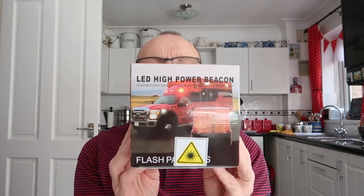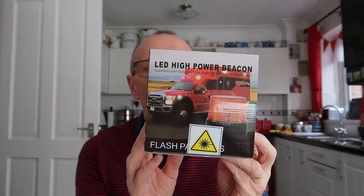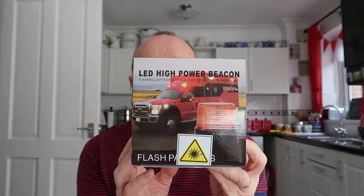I went on to Amazon looking for something of this nature — an LED flashing beacon, the sort of thing you would find on an emergency vehicle, a tractor, or a slow-moving vehicle such as a roadworks vehicle. I found this; I think it was £34.48 including postage. It actually came the next day, which surprised me because I didn't pay extra for that, so it came very quickly.